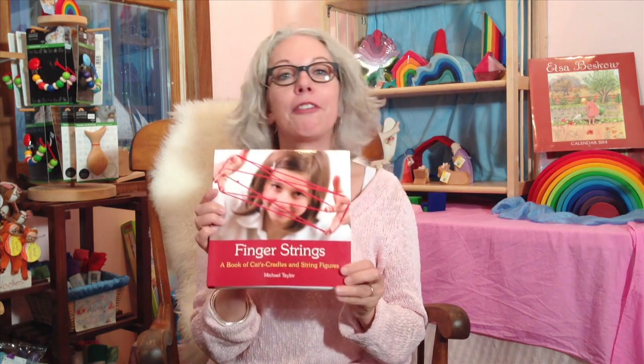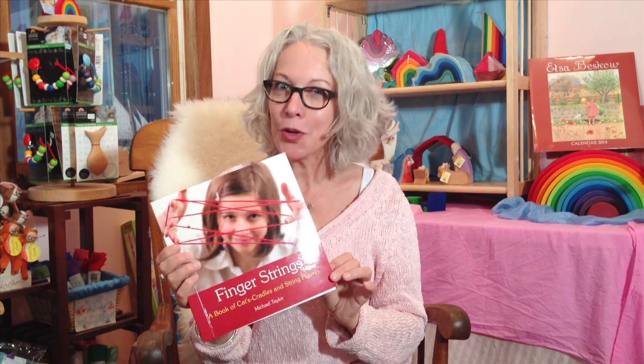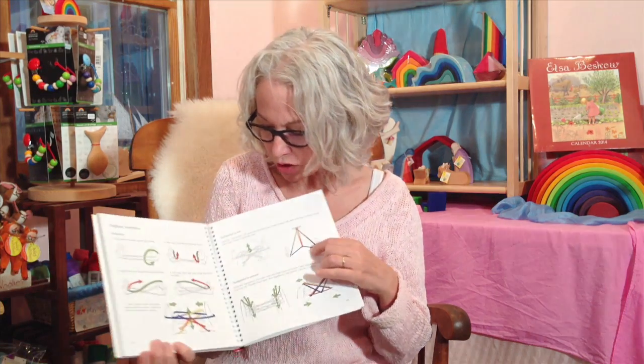I also wanted to tell you about this wonderful book, 'Finger Strings' by Michael Taylor, who's a Waldorf teacher who loves these games and has collected many of them from different cultures. There are games for children as young as five — cat's cradle is probably better for children eight or nine and up, but there are simple games in here that even a five-year-old can enjoy. It comes with two extra finger strings in the back, one yellow and one red.